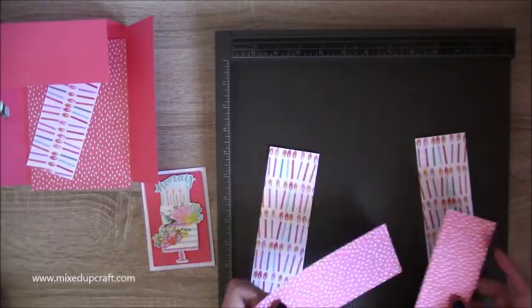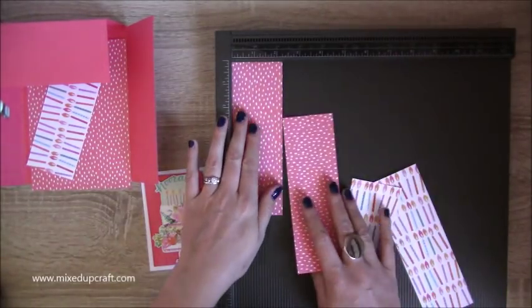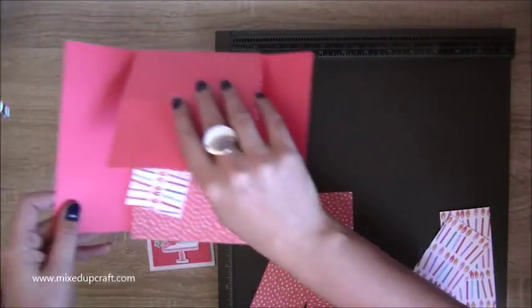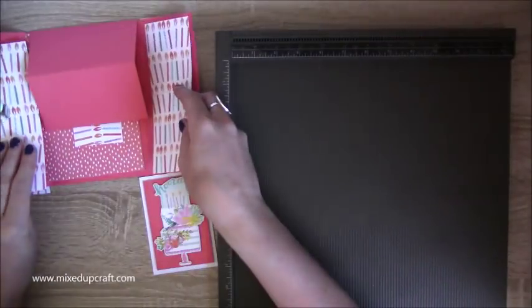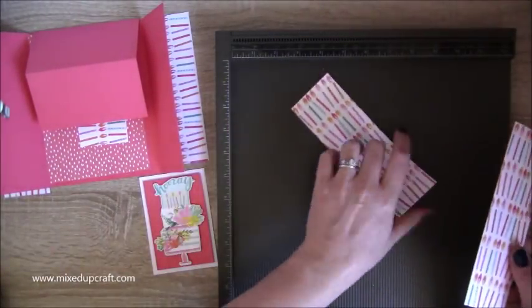The outside pieces are all the same: two and a quarter by six and three quarters — you need four pieces. Two go on the outside of the doors and two on the inside. I flipped over my print to make sure it's all going in the right direction.